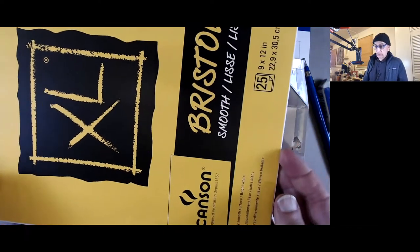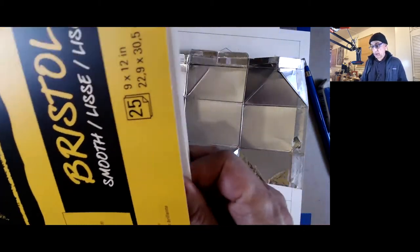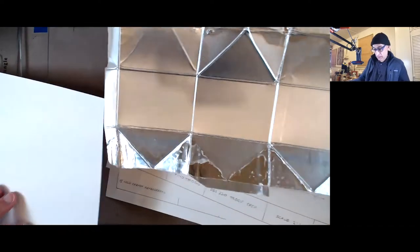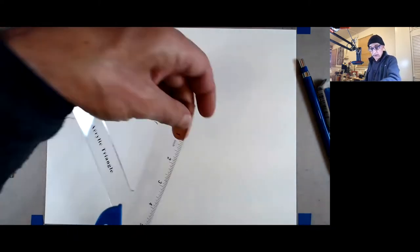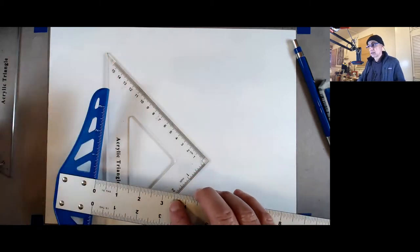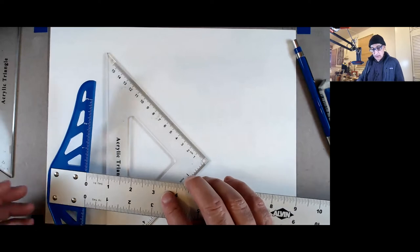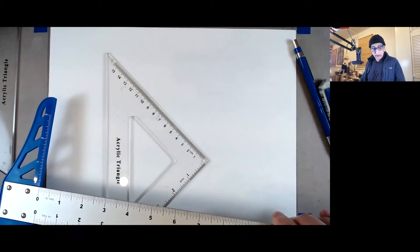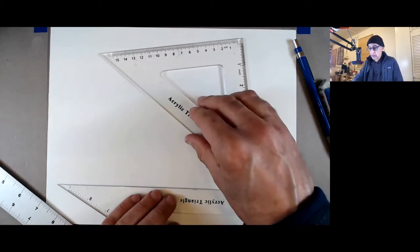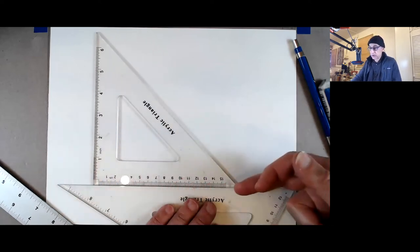We're going to take a nice sheet of smooth Bristol board — I have one already. I'm going to do the title block again, so you can skip forward if you want. I have a T-square that can slide on the edge of the desk, which lets you work much faster. If you don't have a T-square, you have to use two triangles — one like that and one like this — to get horizontals and verticals.